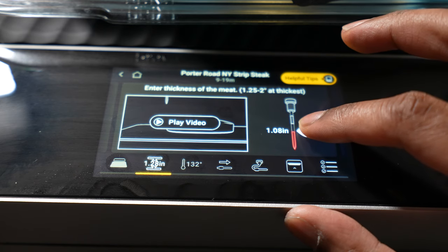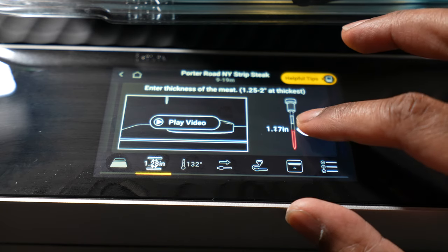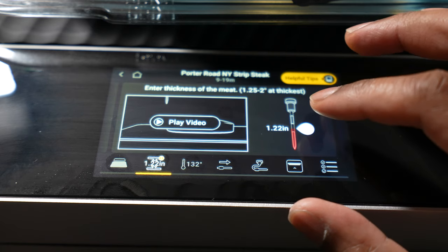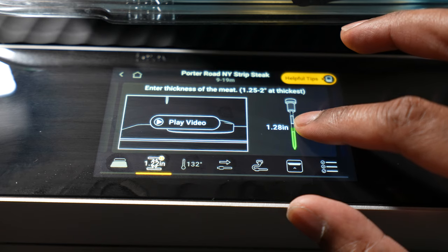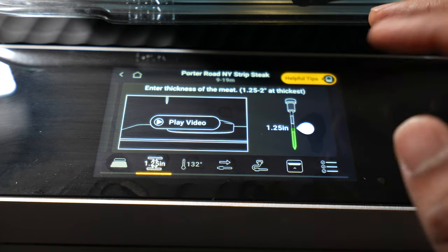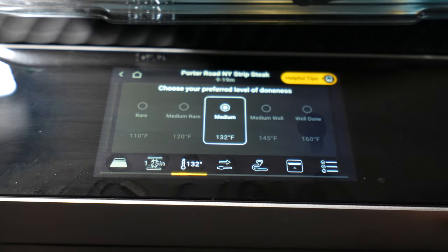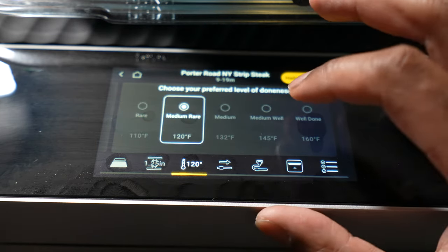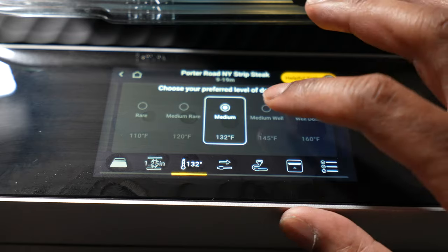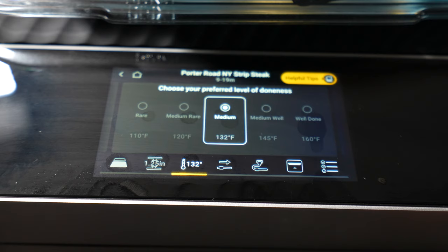Let me get the thickness setting back to exactly where it was. This is one of the parts that's a little tricky — there we go, now we're back to where it was. Now we have the temperature setting, which lets us go from rare to medium rare, to medium, to medium well, and then well done. I'm going to go with medium.